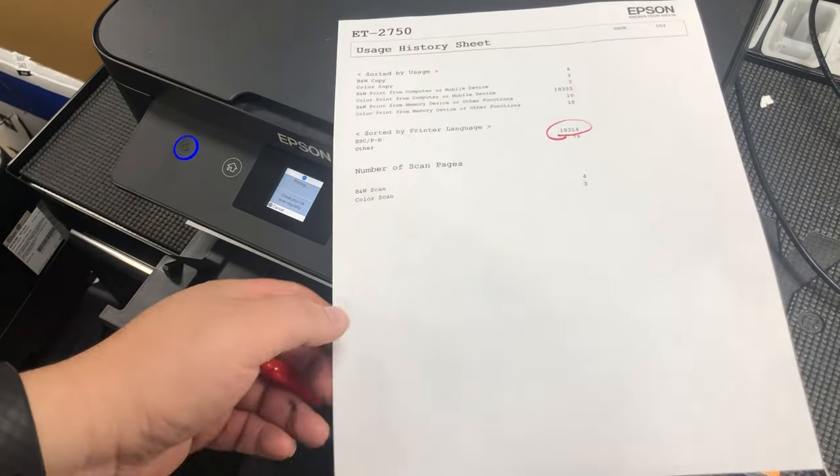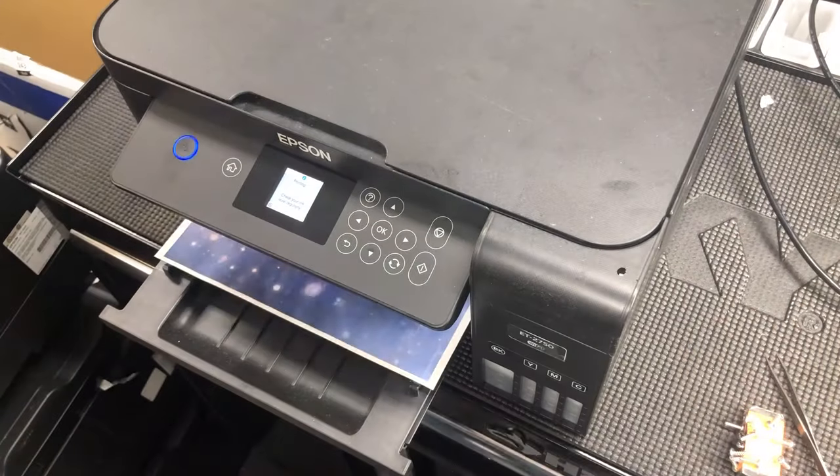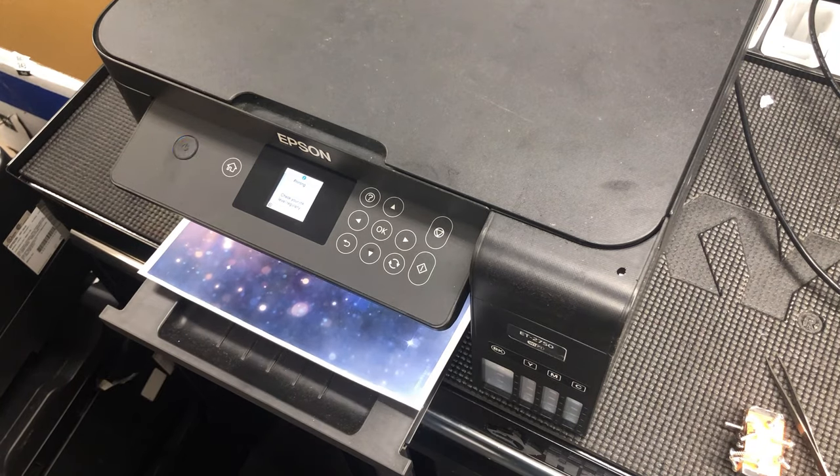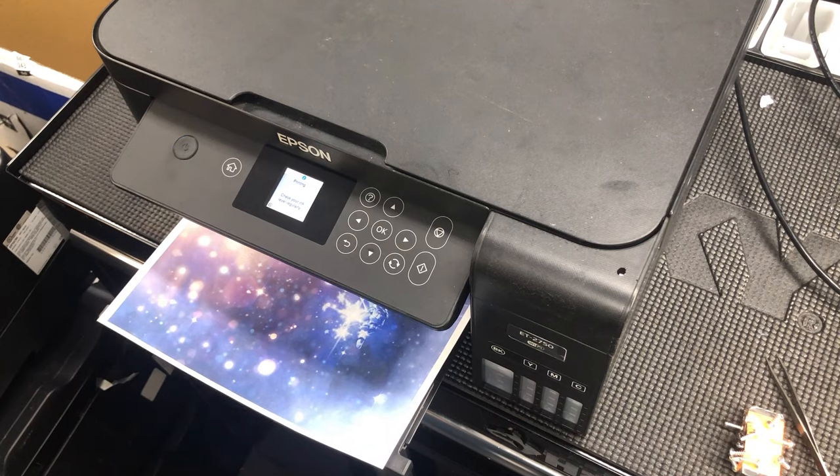It'll be safe to print another 18,000 pages — 18,314 pages. This printer is almost new. I hope you enjoyed this video. Visit us at www.bchtechnologies.com, or locally at Greensboro, North Carolina. Cheers.